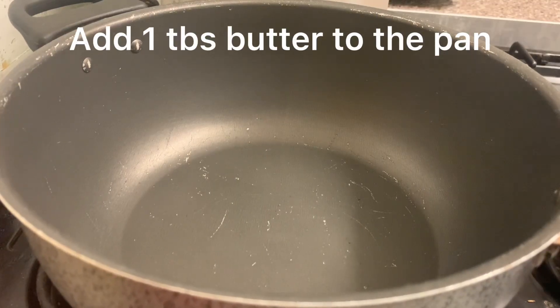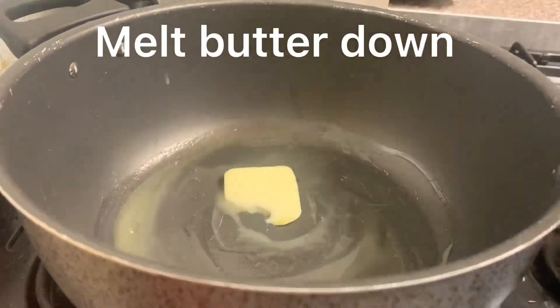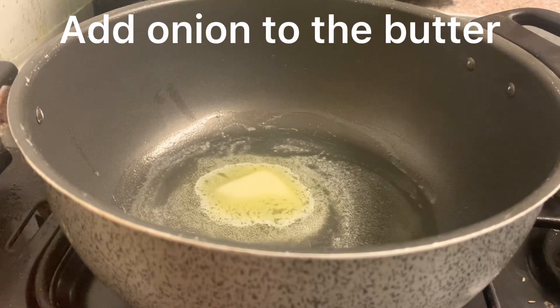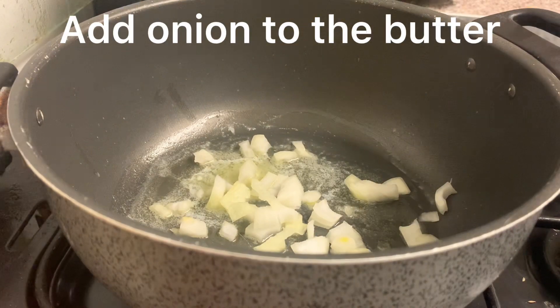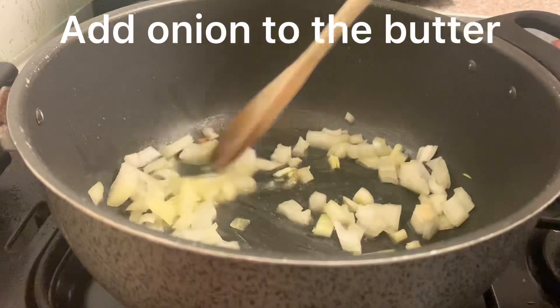Add one tablespoon of butter to the pan and let the butter melt down. Once the butter has melted, add the onions to the pan and cook until they are translucent.